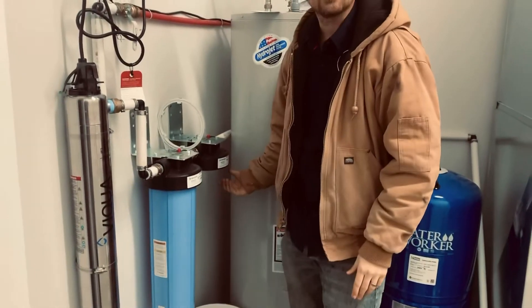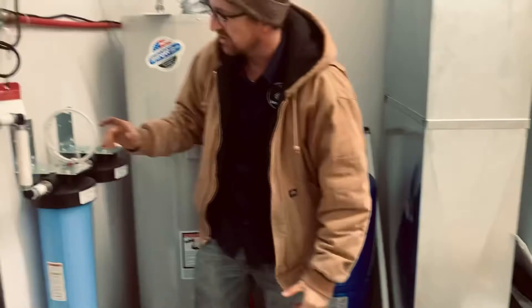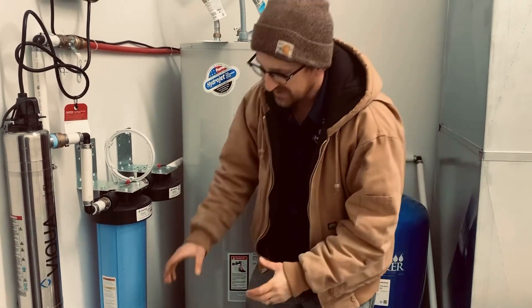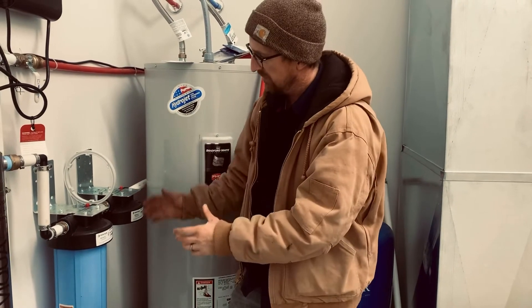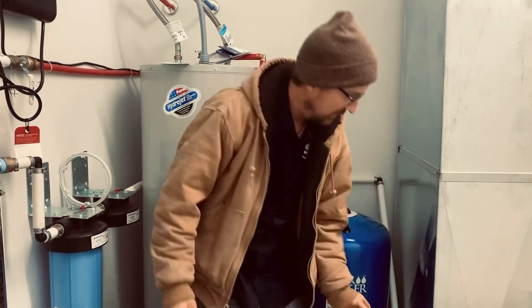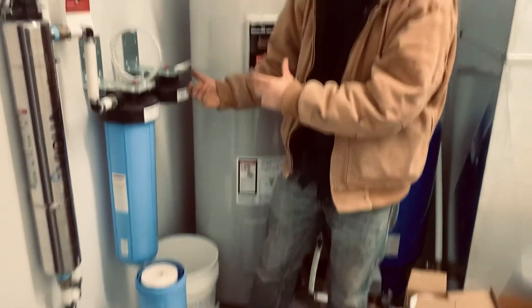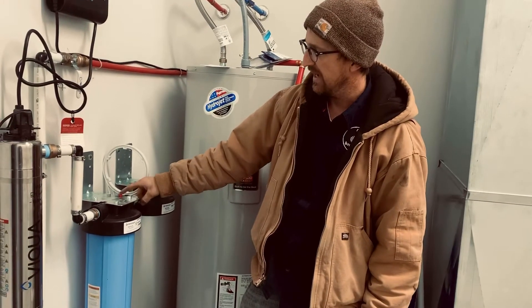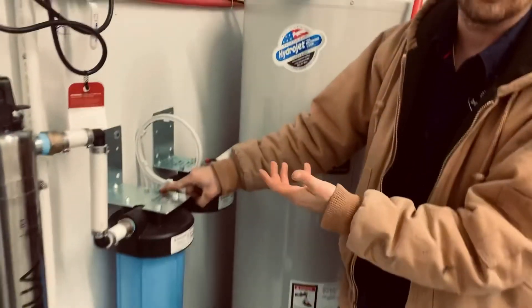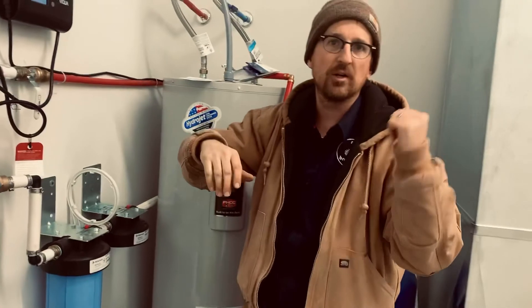Put the filter housing back on, and at that point do a pressure test. Slowly crack this valve partway to make sure there are no leaks — sometimes the O-ring can slip and create a leak around the filter housing. If it does, close the valve, drain the pressure, take the housing off, inspect the O-ring, and replace it. The last step after cracking that valve is to push these red air release valves on top — this allows air to escape as you're re-pressurizing the system. Then you can open the main valve and open a nearby sink to allow any excess air to escape. Do one final leak check and you're good to go.